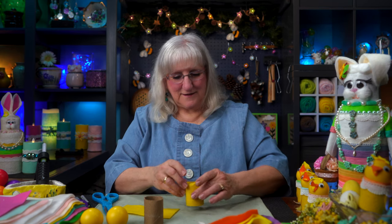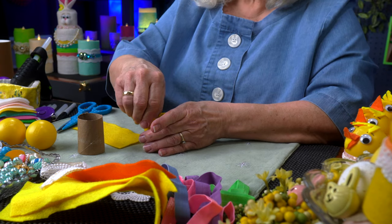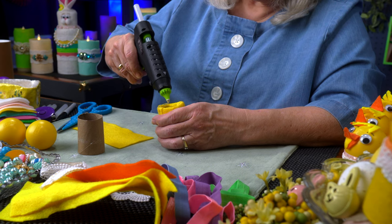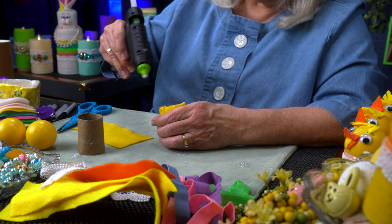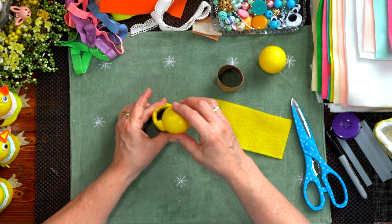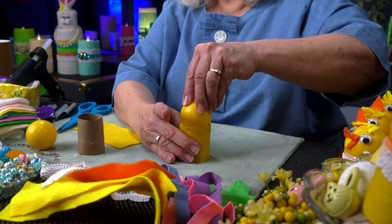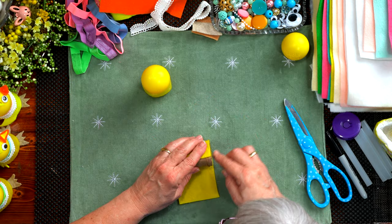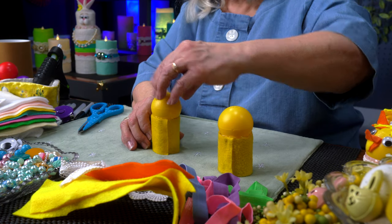Next comes the head. I'm going to run a bead of glue around the top. You don't have to worry too much about how messy it is, because I'm going to cover it up with a little decorative collar. I just want the ball to stick — felt, glue, and plastic. I'm going to place the ball so the writing on the ball is underneath, and put the least amount of writing on top because I'm going to put hair up there to cover it. Press firmly, and the chick now has its head. Hold for a couple seconds — it's adhered.